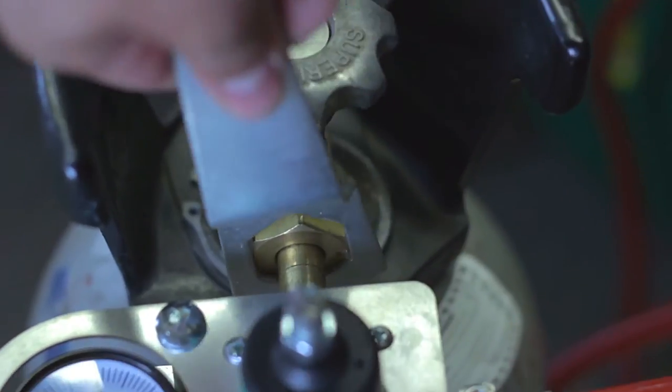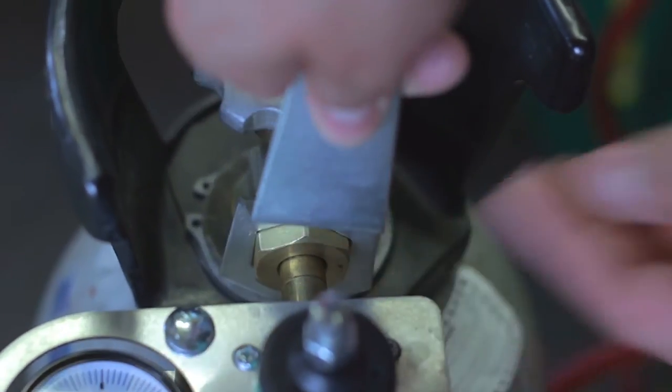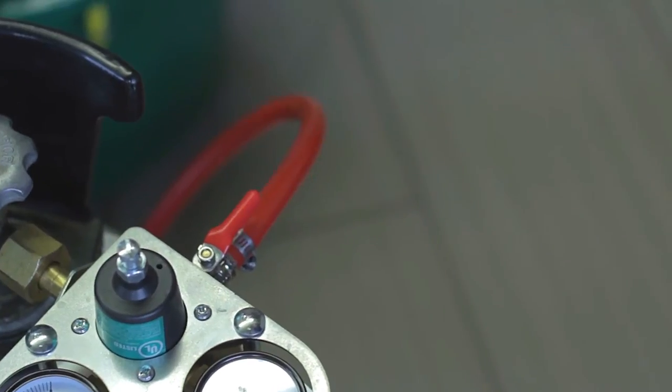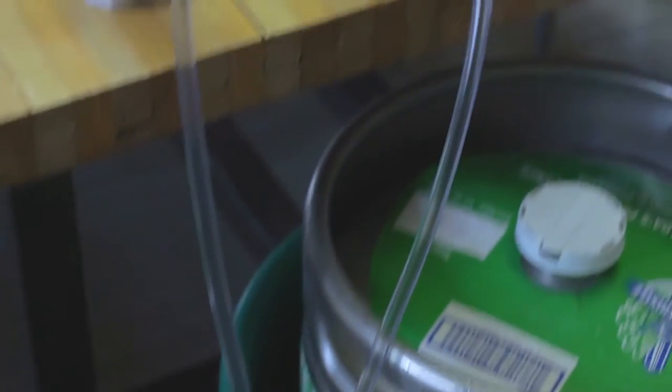Make sure that the regulator is connected tightly to the CO2 canister. Remember to open the valve and keep the lever in line with the red hose. If the lever is askew, the beer won't flow.